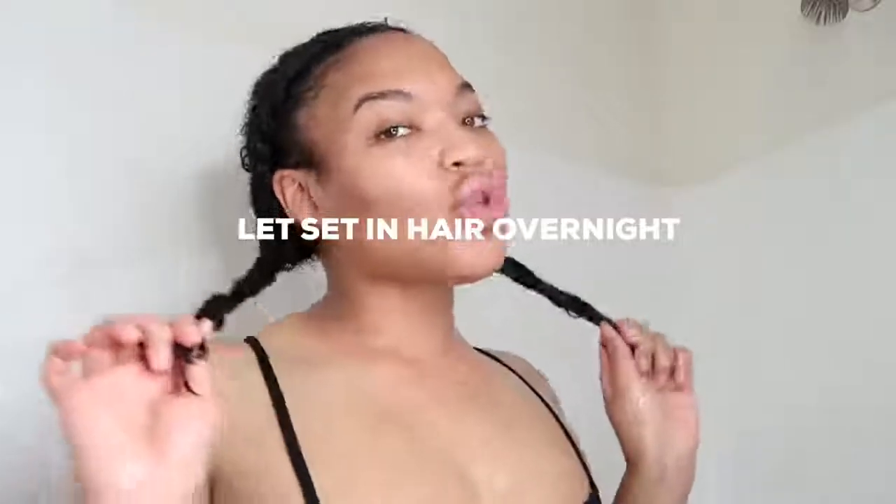Then I go ahead and make two braids in my hair, put a bonnet cap on, and let the deep conditioner do its thing overnight. Also, before we continue, I have to let y'all know that the next clips are from two weeks ago, so do not mind my lashes or my skin. Let's go!